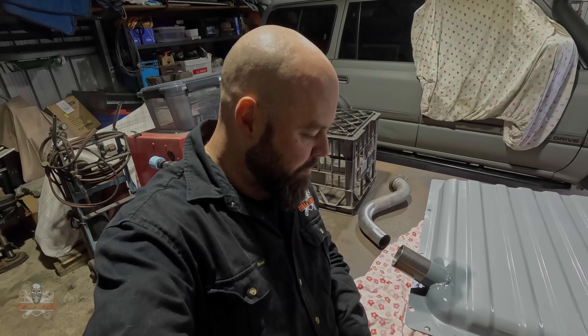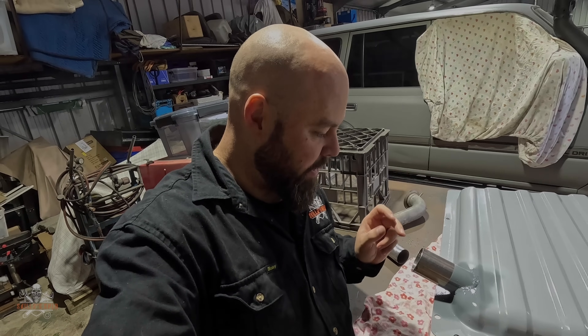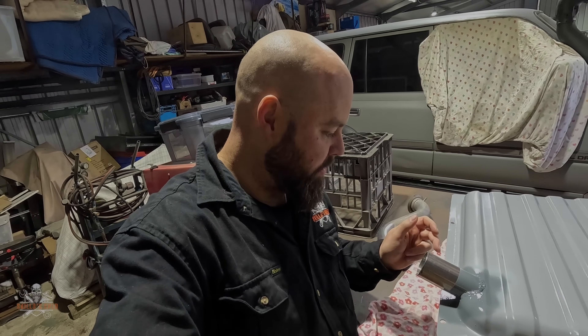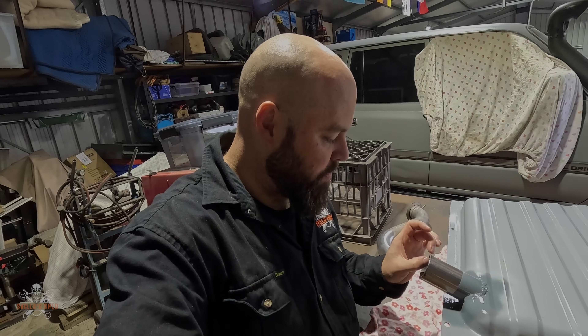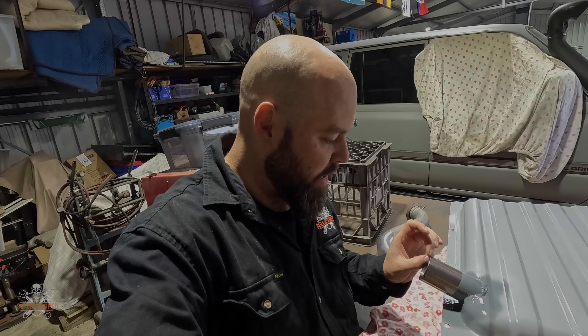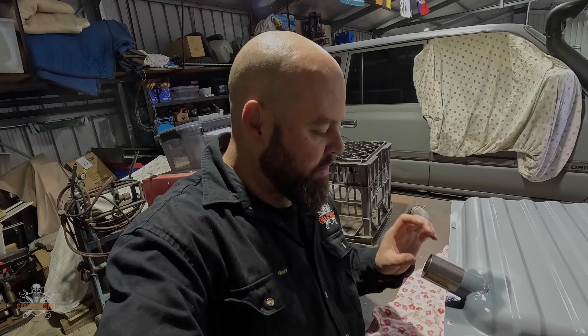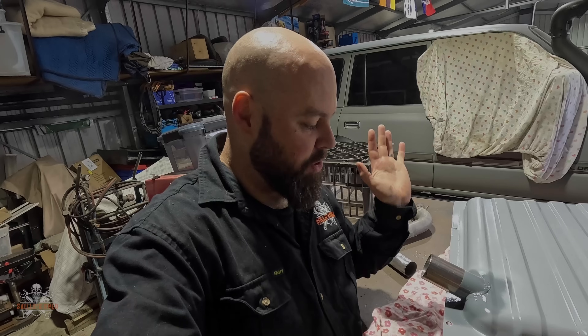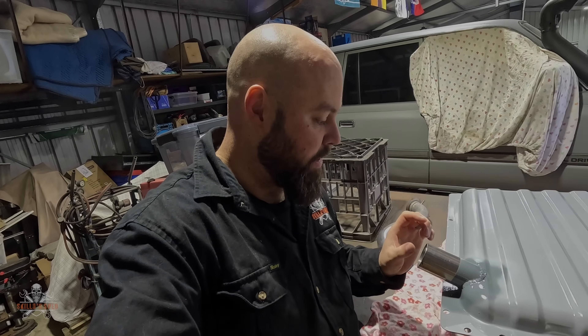Job done! But that was an absolute pain in the ass. The cap for the filler — that's come out all right — but I had all sorts of issues. Obviously different material thicknesses. This tube is, I think, 2mm, and obviously the fuel tank's only made out of thin gauge stuff. So as soon as I put the TIG welder on it, bang, it just blew straight through.